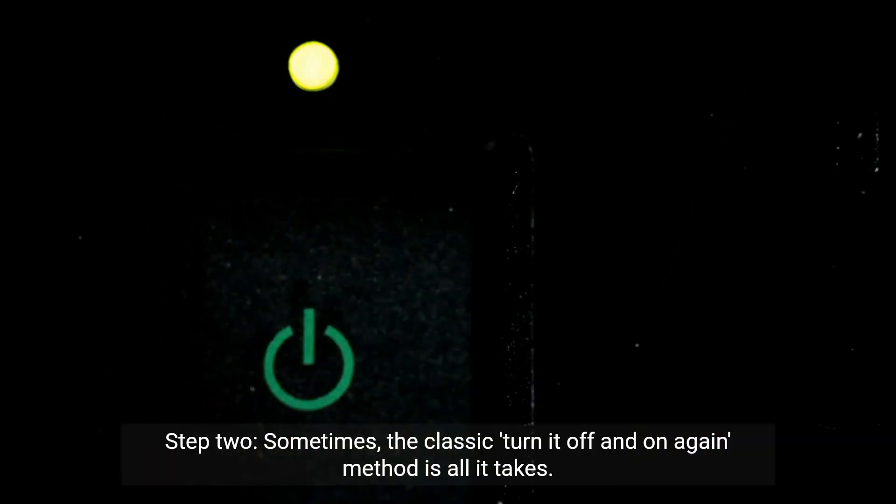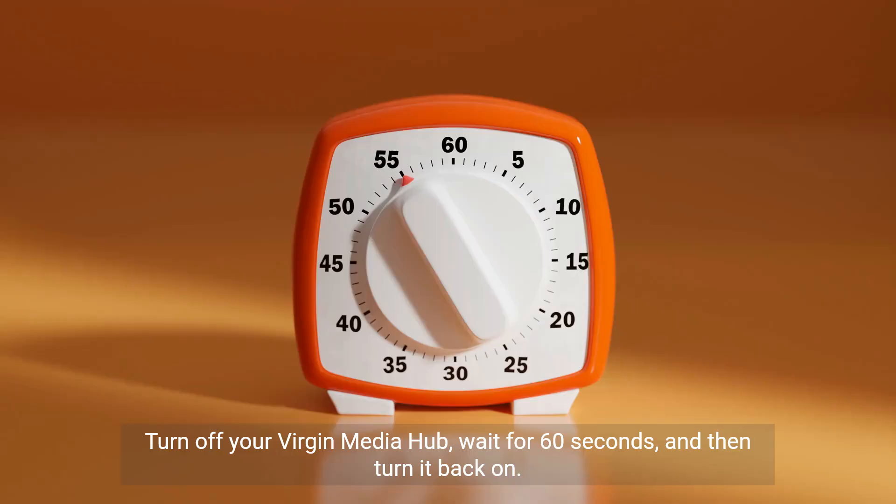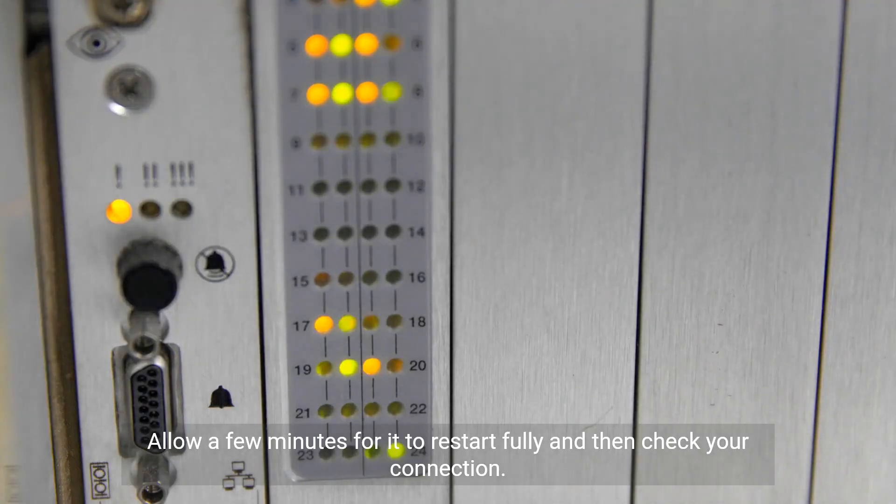Step 2. Sometimes the classic turn-it-off-and-on-again method is all it takes. Turn off your Virgin Media hub, wait for 60 seconds, and then turn it back on. Allow a few minutes for it to restart fully, and then check your connection.